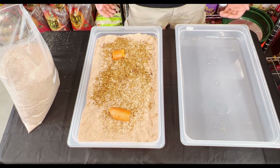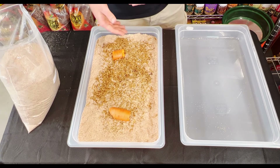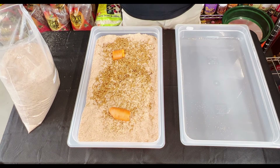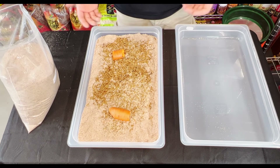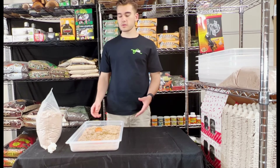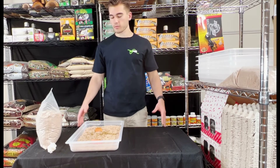Basically after that, you just want to make sure it's clean and the wheat bran is fresh and good. And basically that is everything you would need to know to start setting up and taking care of a small mealworm colony. That is how you easily and quickly set up your small colony of mealworms.